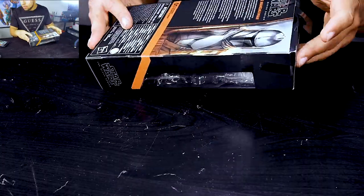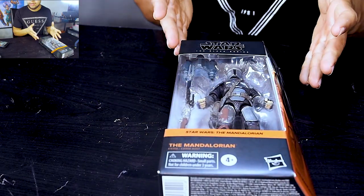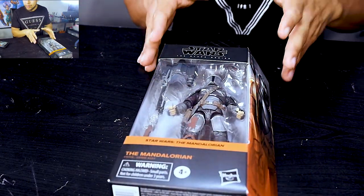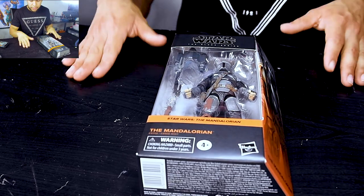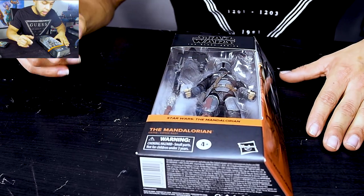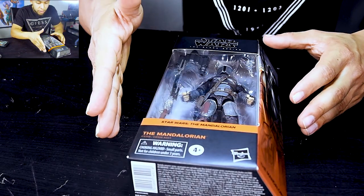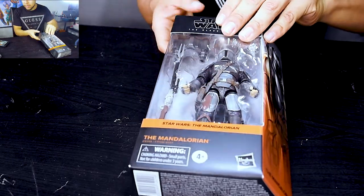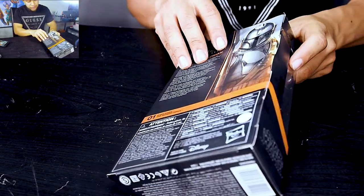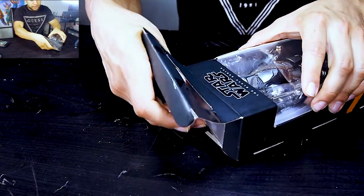I'm just gonna give you a quick look at how it looks — just got it. It actually took me a long time to be able to get one for a good price, because right now you can't imagine — all these kinds of items are over-priced. This Mando has the Beskar armor, so it's from season two. I actually want to get one from season one because it's very good too.